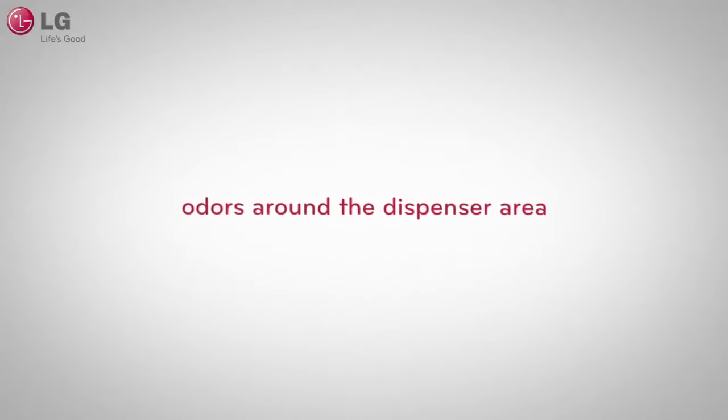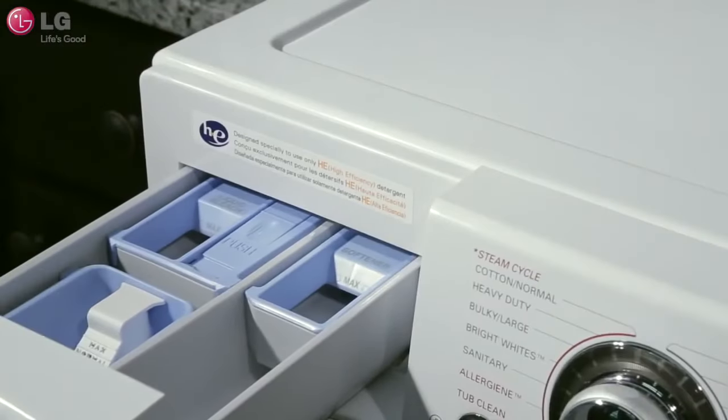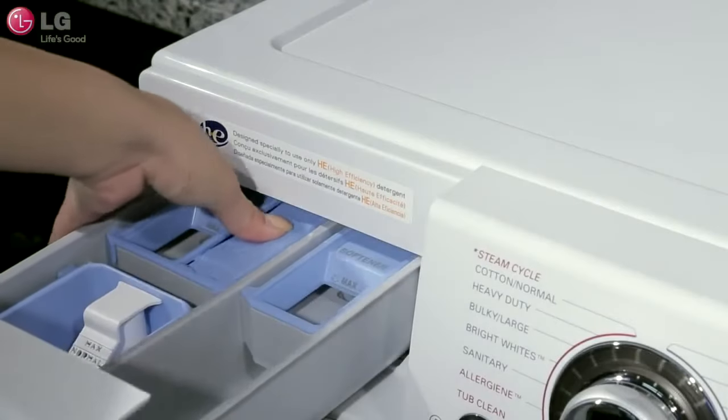To clean the dispenser drawer, pull out the dispenser drawer. For front load washers, firmly press down on the disengage button and pull out the dispenser drawer.